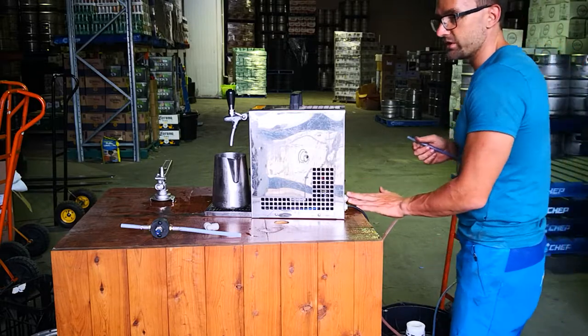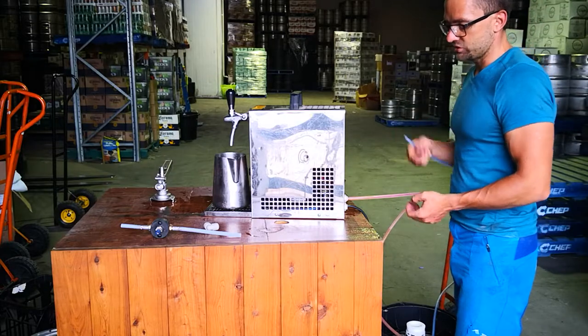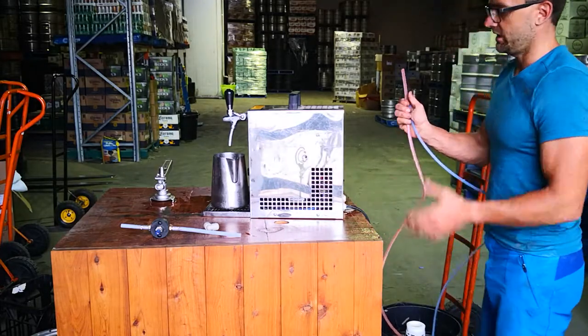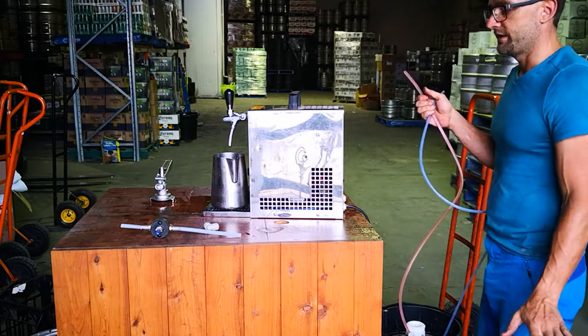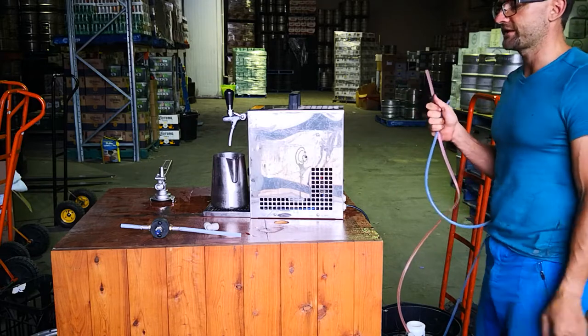Make sure that the keg is always disconnected when you pull out the beer lines, because if there is still a lot of pressure inside the empty keg it will just start shooting at you and you'll get loads of beer in your face. So now it's all disconnected - you can pack it back into the box and bring it back to the shop, who will do the cleaning for the next customer.